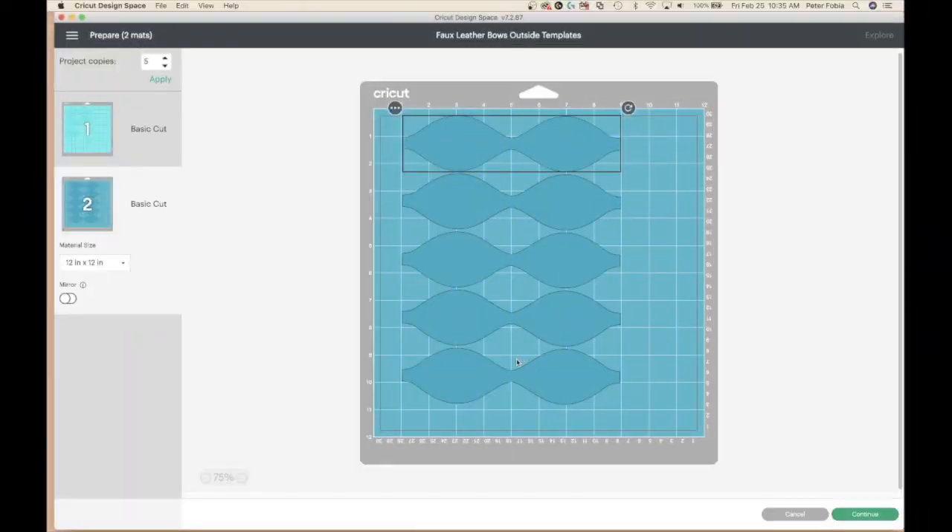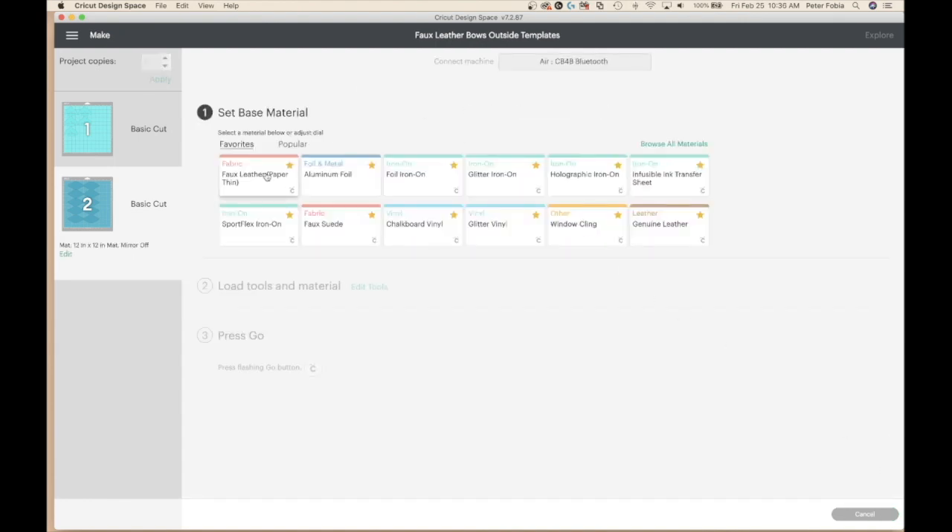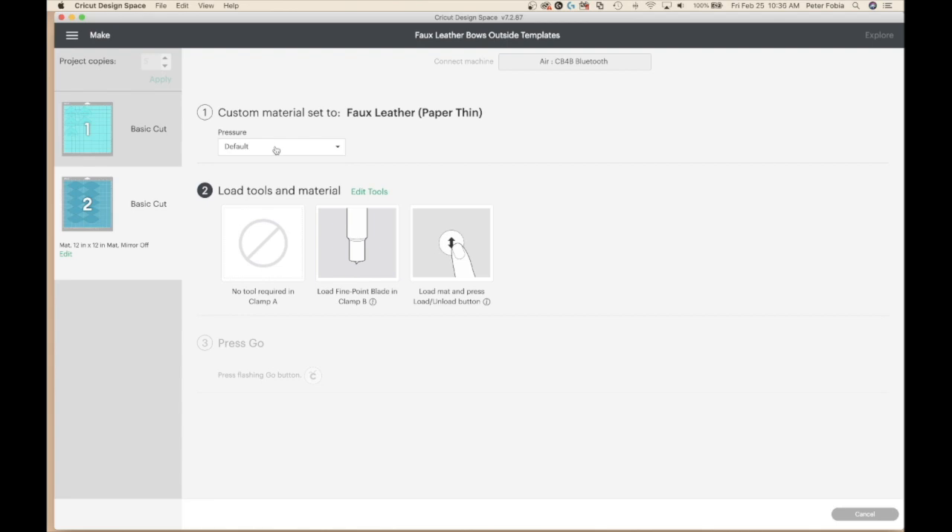Here you see I have Cricut Design Space open, and I've already lined up on the virtual mat where I've placed my faux leather. This is for the glitter back, and you see I've lined it up against the one inch line. I've measured out that I could get five out of this specific piece of faux leather. So I'm going to press continue. Once it loaded, press faux leather, paper thin.